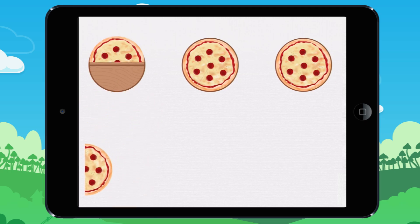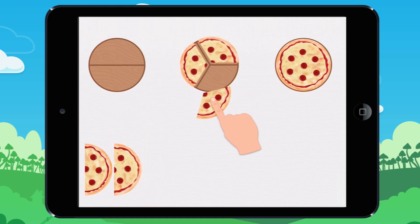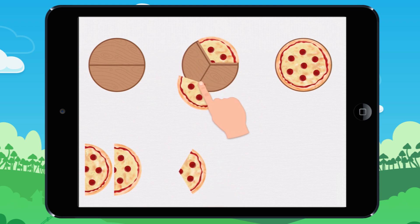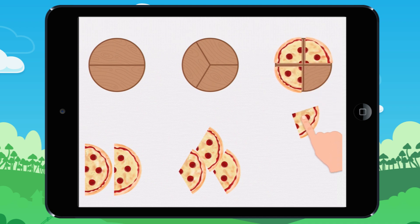We can cut a pizza into two equal parts or two slices. Or we can cut it into three slices. Or into four slices.